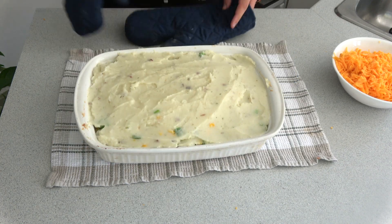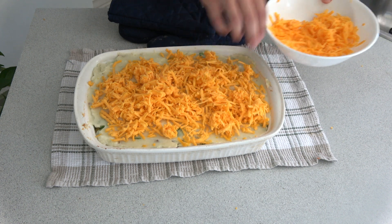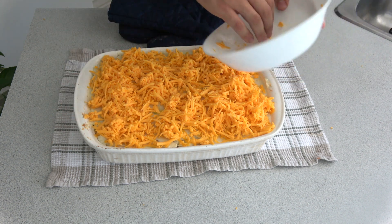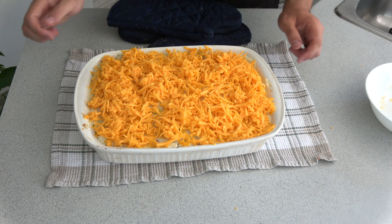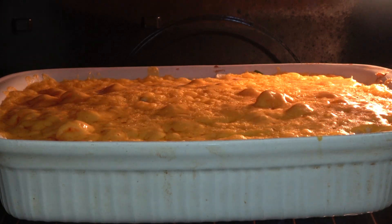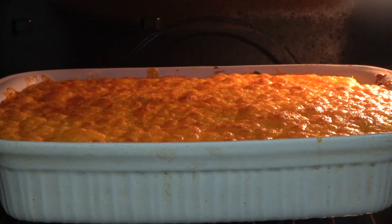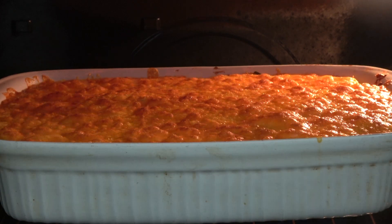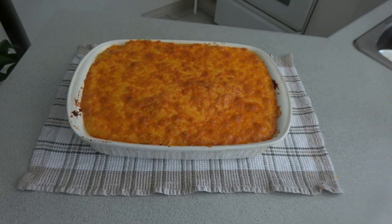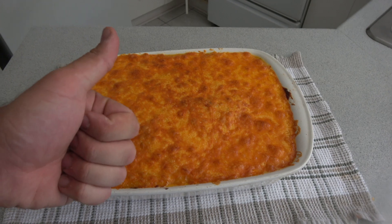Alright, last step — we're going to throw some cheese on this bad boy, sprinkle it all on top, because cheese belongs on everything. Here at G Outdoors we take cheese very seriously, because cheese is life. Now we're going to pop it back in the oven on broil and let it all get nice and golden brown. We're going to let it sit for 10 minutes so the juices don't escape and it becomes one.